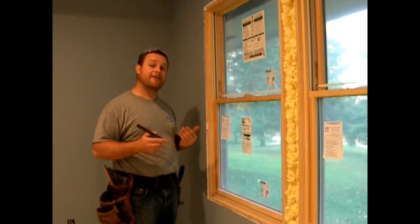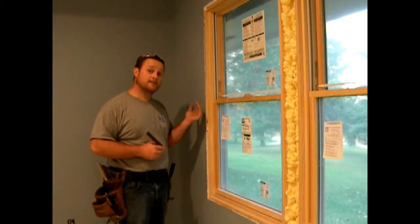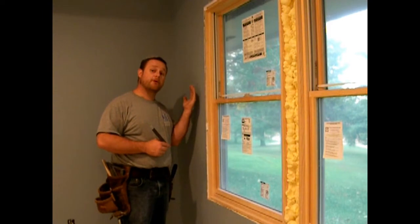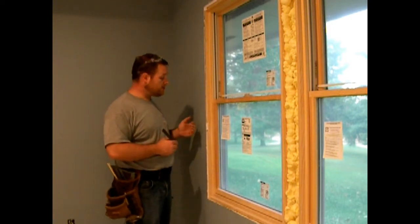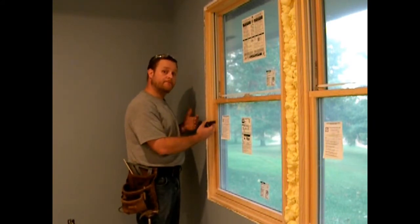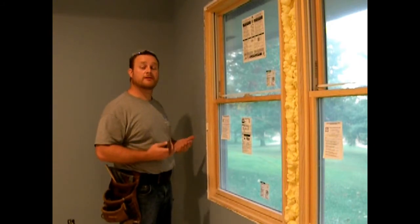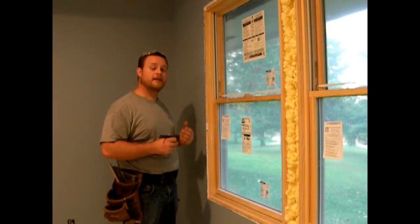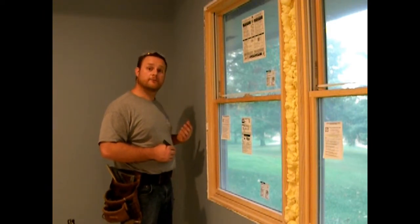Personally, I would rather have it a little oversized than undersized. If it's oversized, there's going to be a small gap on the backside of the trim between the shim and the sheetrock. If it's undersized, the gap is going to be between the jam extension and the trim. All my trims are going to be painted so any caulk is going to cover it up anyway. I would prefer my caulk on the back so it's a little less noticeable.